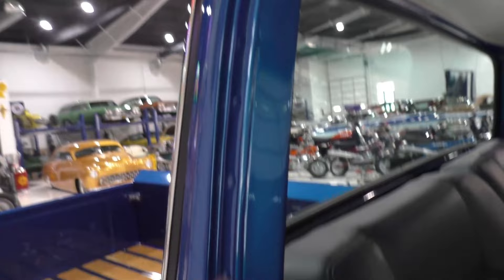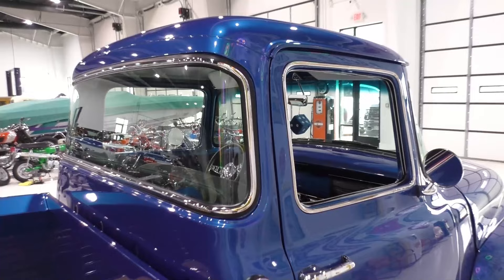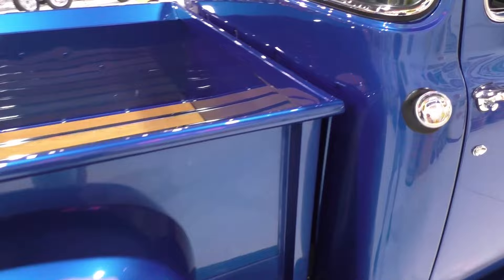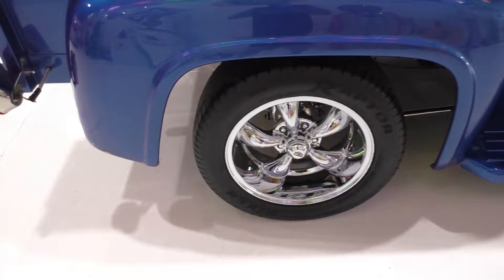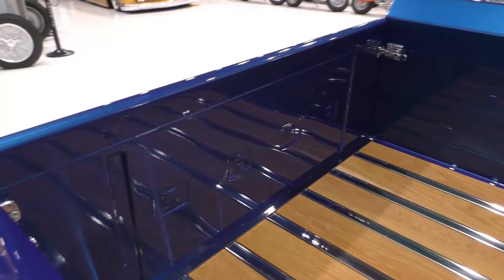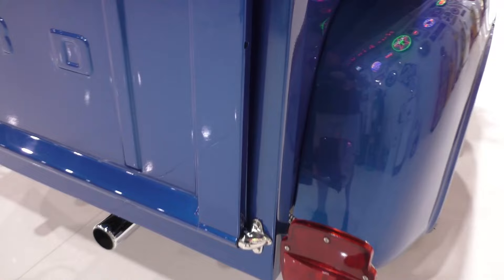Here are the factory spot pinch welds in the cab. Out back, it's a factory-style bed but I believe it's a kit bed that was put on — it's been smoothed and capped. The corners are done nicely. We do know it was a California truck. Look at the finish on this — oak hardwood bed with stainless steel strips. The tailgate can come down by releasing these pins. Factory-style stainless tail light housings.